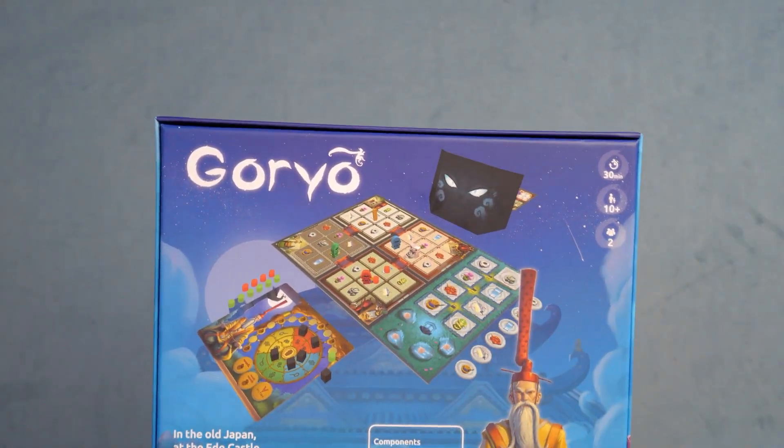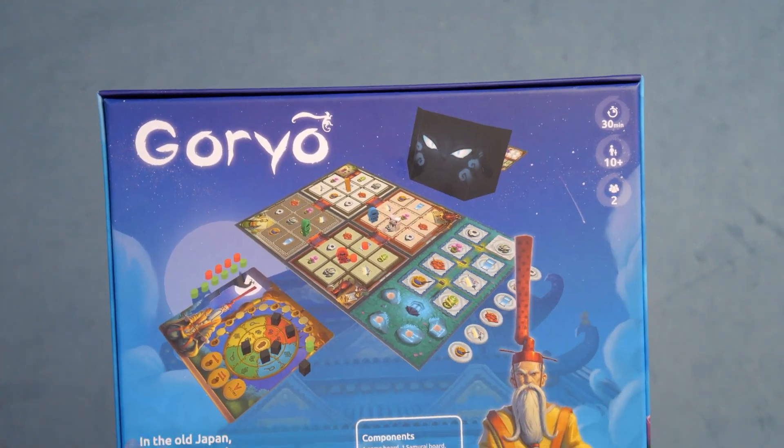Let's do Goryeux first. We have Goryeux over here. Goryeux is coming to you from — G-Games on the box, but I believe the company's Gadeon Games. Goryeux is a hidden movement game where there's a spirit in a temple trying to break various things as the samurai guards try to stop the spirit from getting away and breaking things.